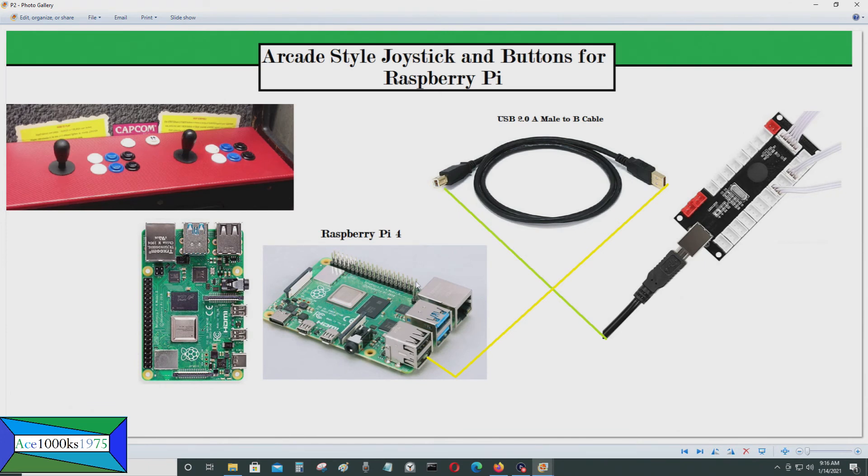This is a Raspberry Pi 4. As I showed with the board earlier, all you have to do is connect the USB B side into the controls board and then connect it into your Raspberry Pi or a computer. It doesn't have to be a single board computer — it could be a regular computer as well.